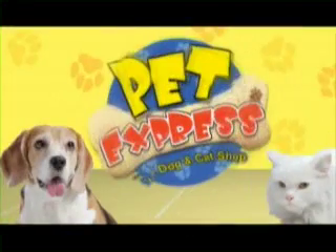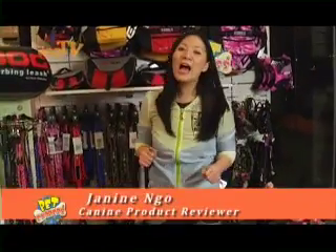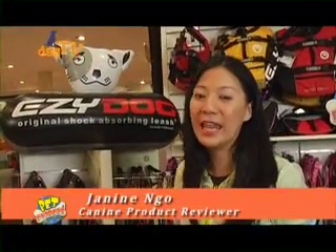Canine Product Review, brought to you by Pet Express. Hi, I'm Janine and it's time to check out more cool stuff for your dogs here in Canine Product Review.